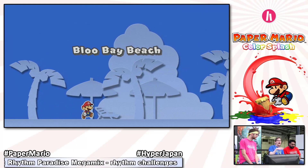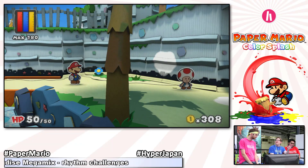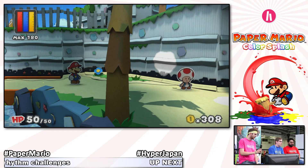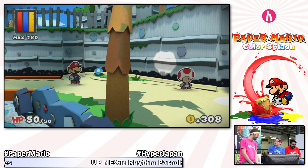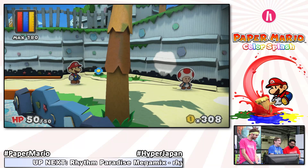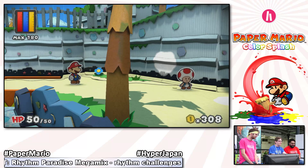This is the first Paper Mario title on Wii U — the first Paper Mario in HD as well. And as you can see from the moment I start this level, it's the first Paper Mario in which the entire world is made out of paper. In previous titles, there was a mix of more classic 3D elements and paper. In this one, everything in the game world is made of paper. In this Paper Mario title, we find ourselves in Prism Island, which has been robbed of color by some evil shy guy with a straw that sucked the color away from the environment.